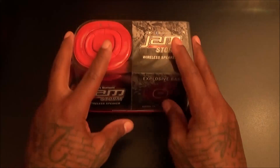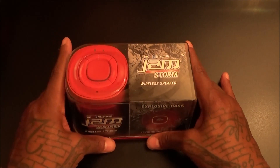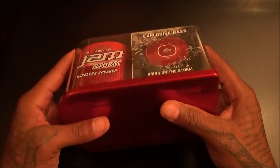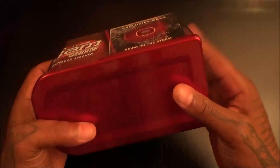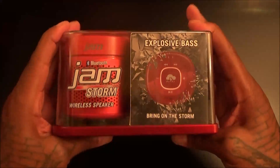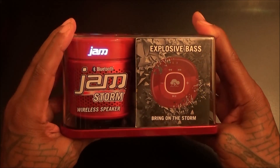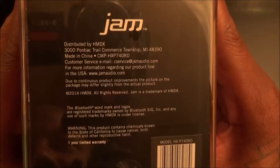But none of those speakers could compare with the bass on this Jamstorm, trust me on that. Now let's look at the presentation. As with all these other speakers I always save the container because it's a perfect storage case — it has plastic and aluminum. One side says 'explosive bass, bring on the storm.'